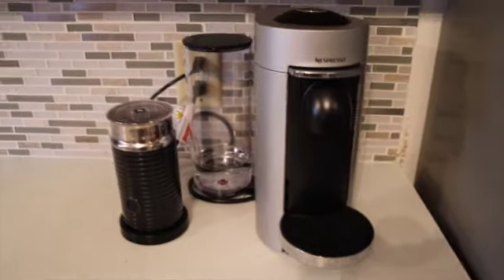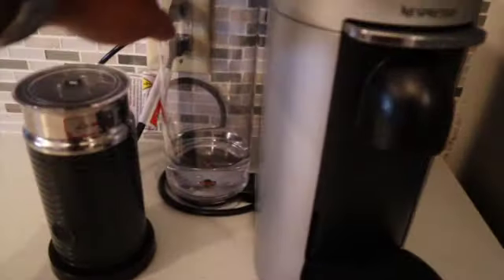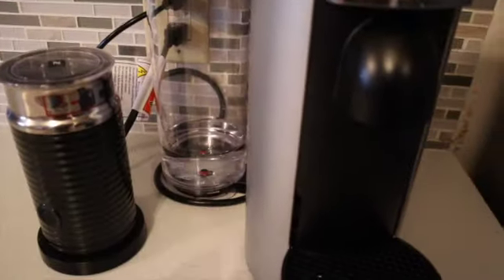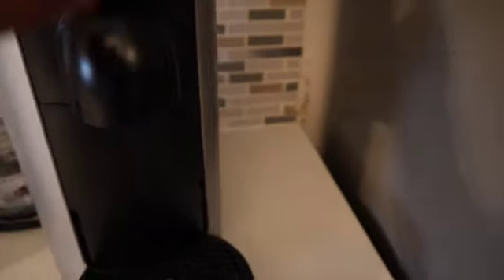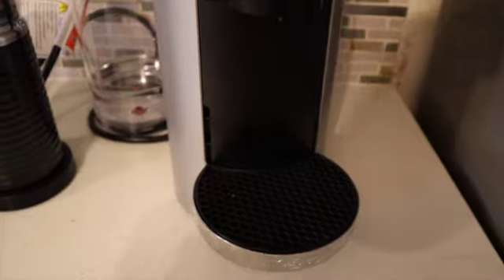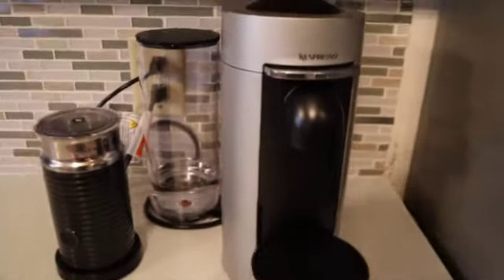What you're looking at right here is my Nespresso coffee station. I did get the frother and my tank has been working wonderfully. What I really love about the tank is the cover — it keeps your water fresh and doesn't allow little dust particles to fall in. Check out the card above so you can see my review of this Nespresso coffee maker.